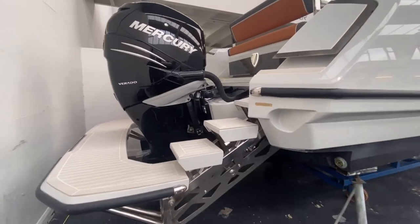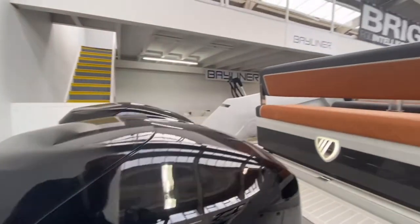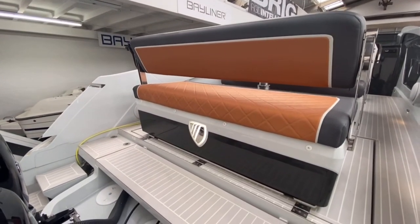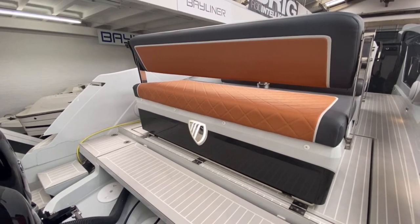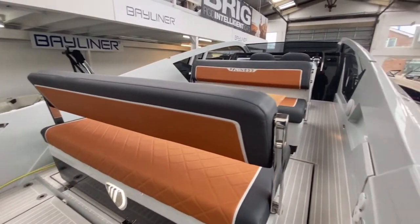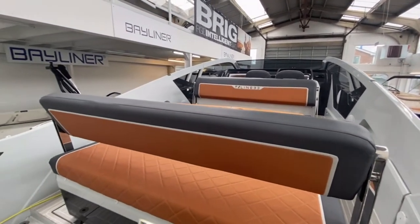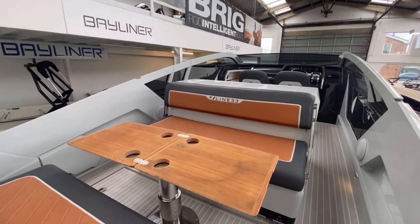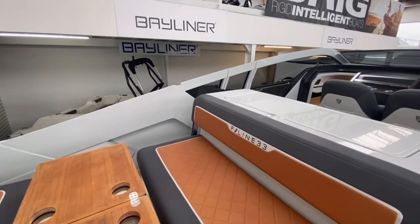With the platform all the way down, we'll wander up on and show you around. Nice easy walkthrough. We will have the inboard version of the boat here hopefully sometime next week, and we'll do a walkthrough of that one just to show you the different stern option. But pretty much from this rear bench seat forward, both boats are actually the same. So you've got this nice high-low table option and seating round the cockpit for both.